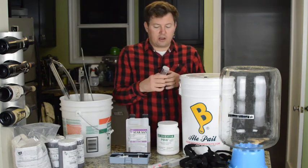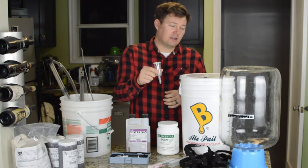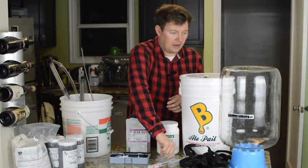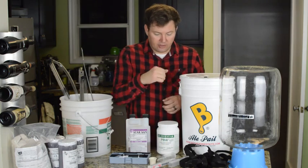You're going to need some type of an airlock. I like these three-piece airlocks the best — they're easiest to clean. And if you're going to go with the glass carboy, you're going to need a bung to help seal that up.